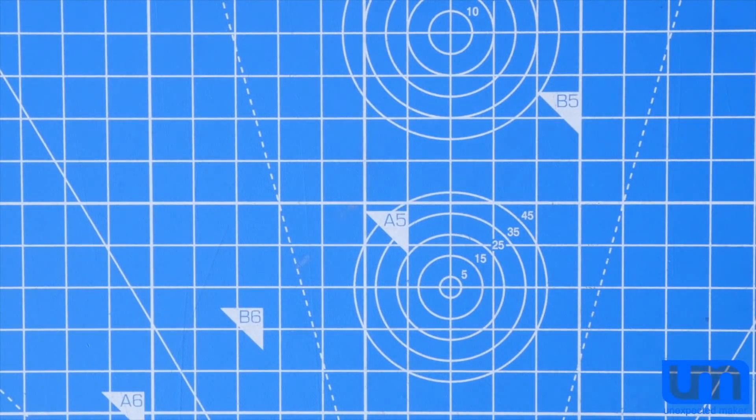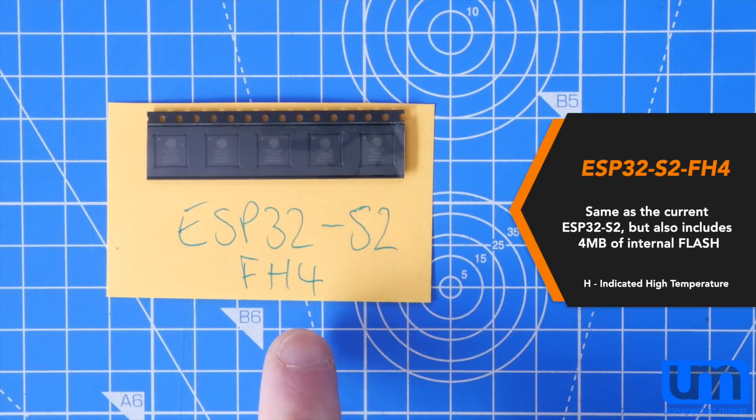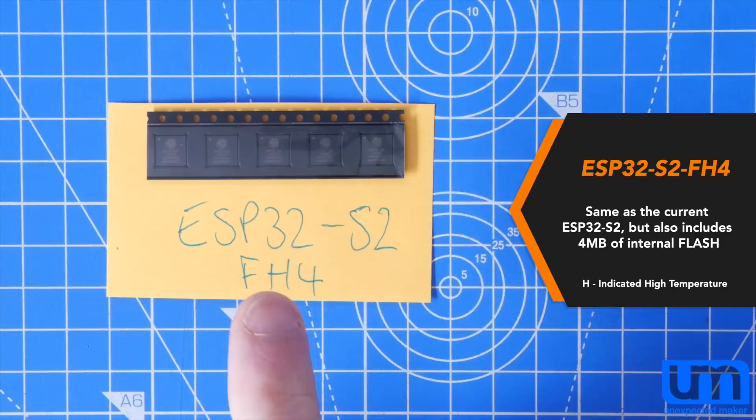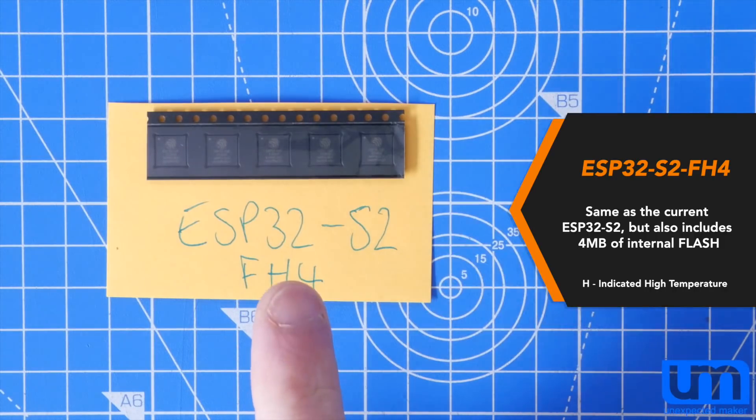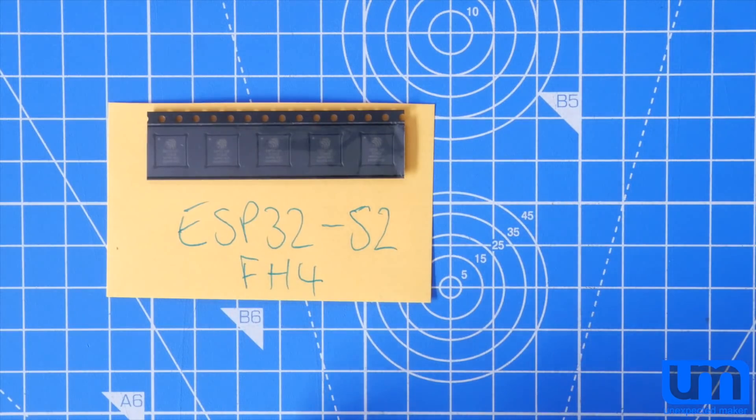Hey everyone, I got some new silicon from Espressif. The first one is the ESP32-S2-FH4. This chip is just like the current ESP32-S2, but it also includes 4MB of flash inside the chip, so you don't have to put a flash chip on. There is already an FH2 version in production with 2MB of flash, but I'm more keen on working with a 4MB flash chip, which is the same as what I've got on my Tiny Pico.